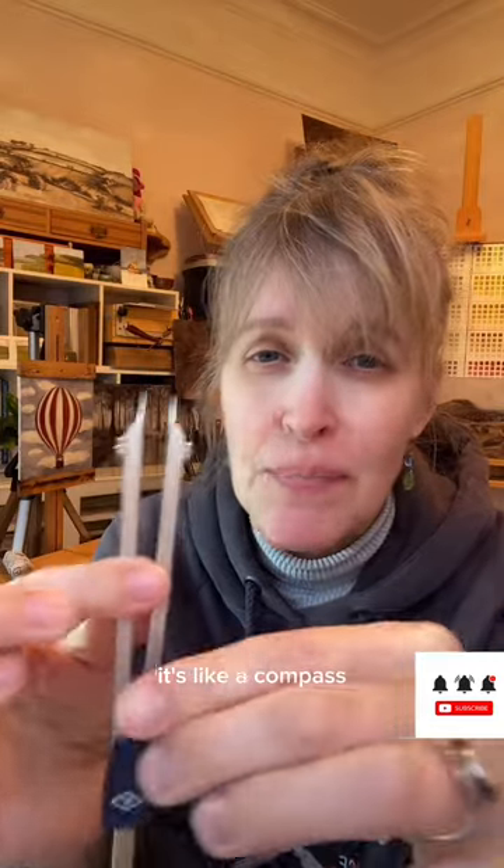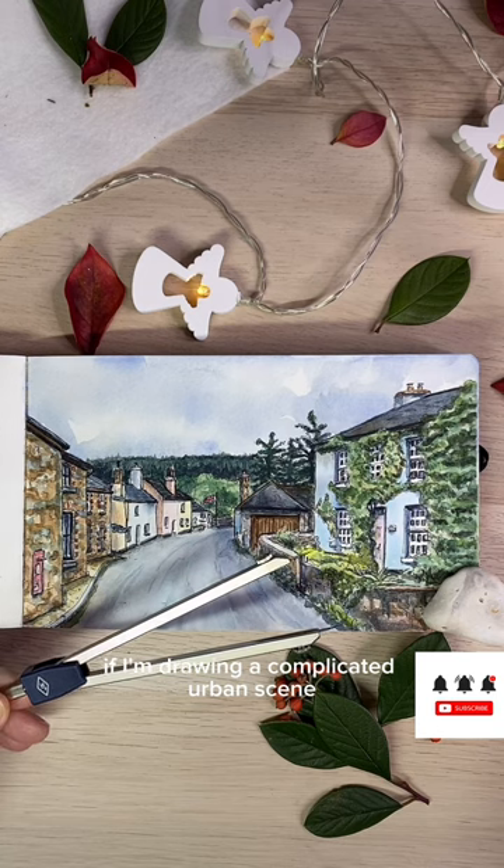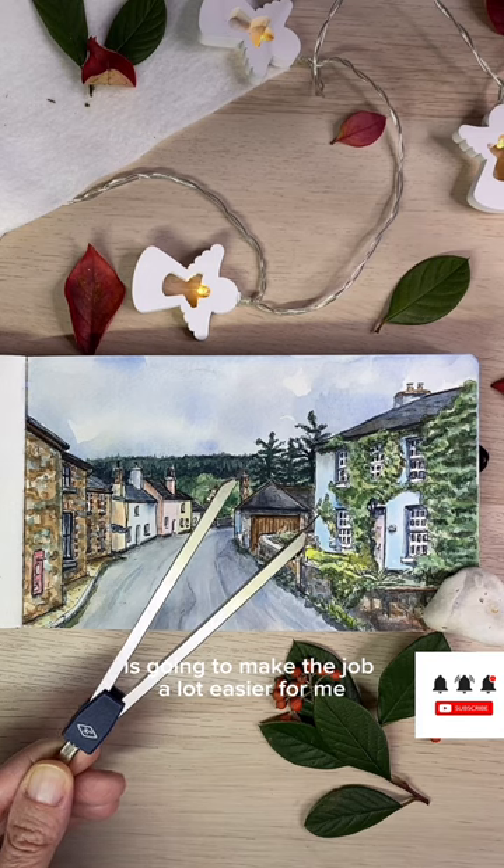This is called a divider. It's like a compass except that it has two points on the end. If I'm drawing a complicated urban scene, whether from a photograph or from life, having this divider is going to make the job a lot easier for me.